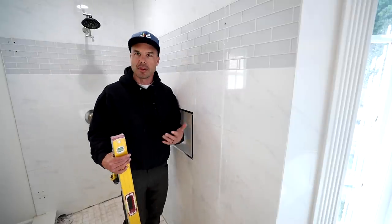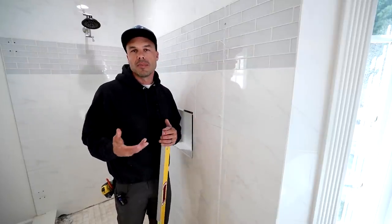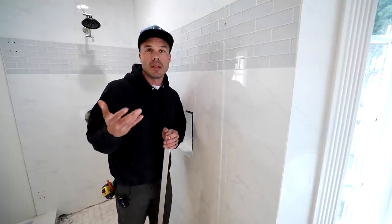This is not about caulking something and it's going to be fixed. Usually when we see work like this — and if you've seen my other videos — you'll notice that when there are really bad cosmetic things, that usually means the waterproofing wasn't done well either.